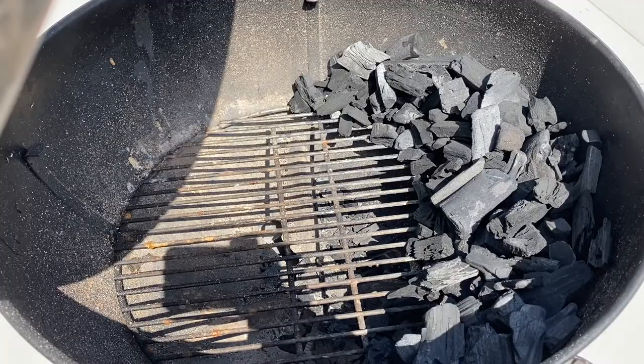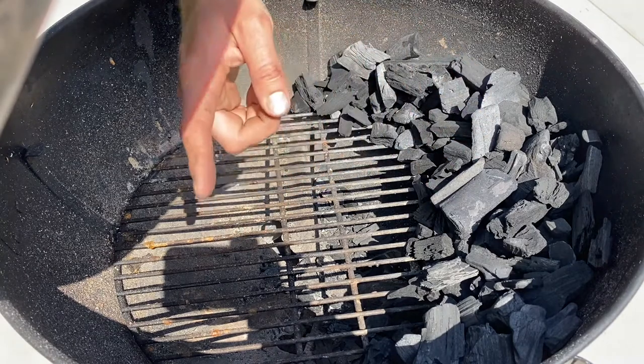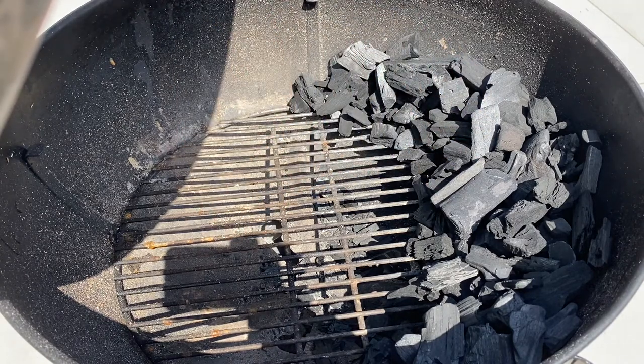This is a pretty typical fuel setup for me. We've got a crescent moon of British lump charcoal from one side of the barbecue to the other. We'll start the fire small over here, and with the right use of the vents we'll be able to control the temperature and the burn speed really easily all the way through the cook.